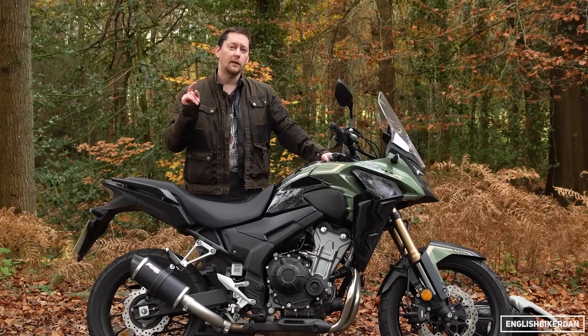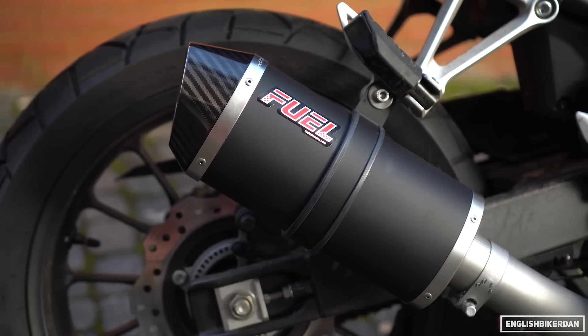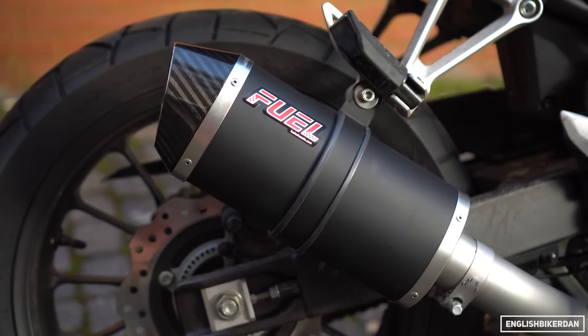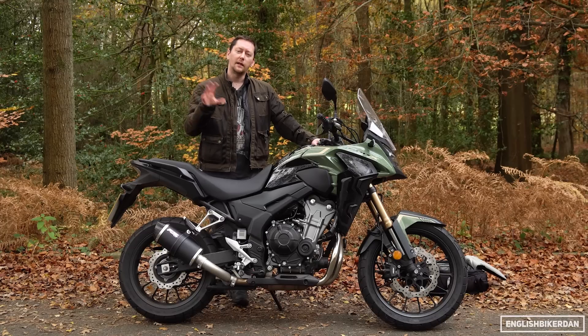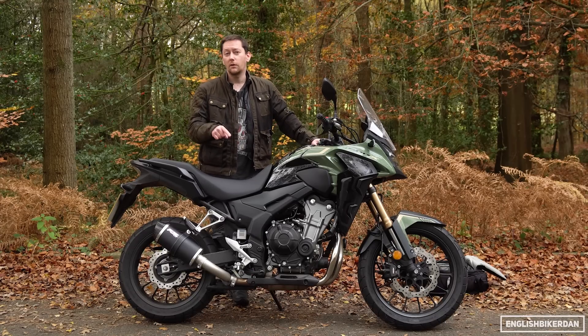In today's video we're looking at an aftermarket exhaust by a company called Fuel Exhausts. Massive thank you to Fuel Exhausts for supplying the exhaust for this test. We're going to do a little bit of an unboxing and installation, but then we'll get to the good bit — doing a sound comparison between stock and this exhaust with the baffle in and out as well.